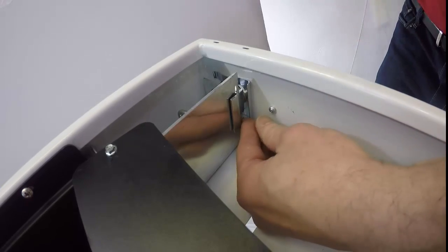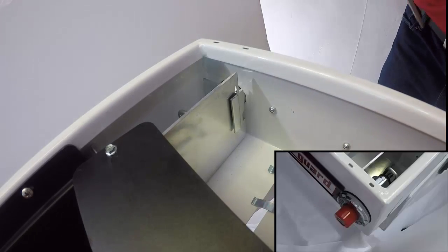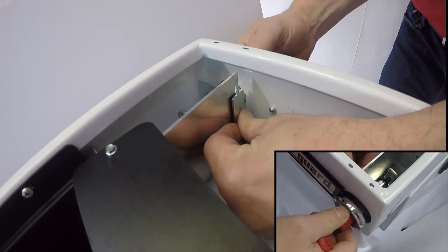To remove the lock, just pry out the lock retainer clip with a screwdriver and then pull out the lock from the front of the box. Sliding the anti-rotation tab may make it easier to pull out the lock.